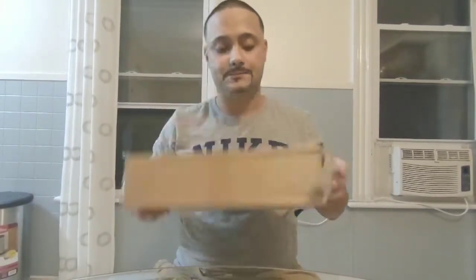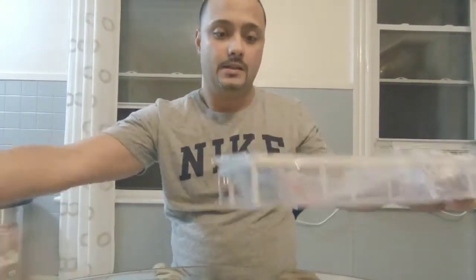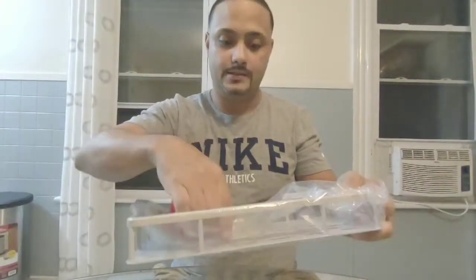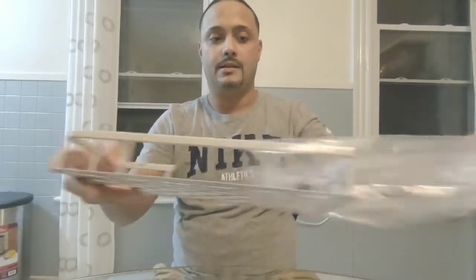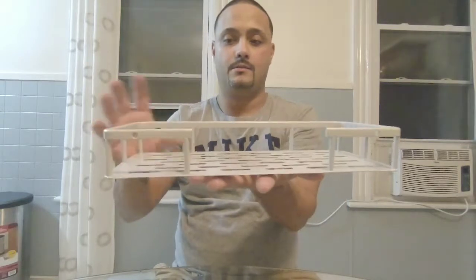Hey, what's up YouTube! Today we'll do a quick video on this little shelf. In my description I will have a link and where to buy it. This is how it comes — it comes in a little box, as you can see. It's a small shelf, pretty cool.